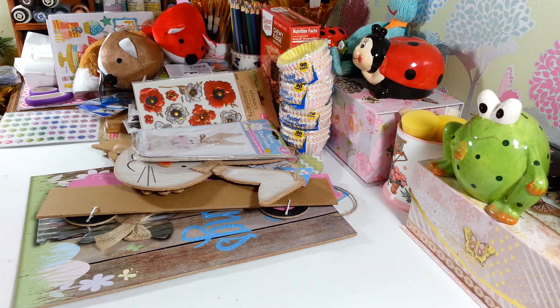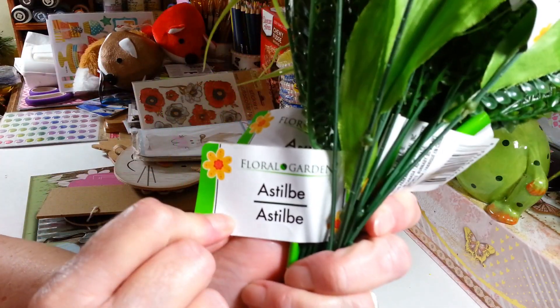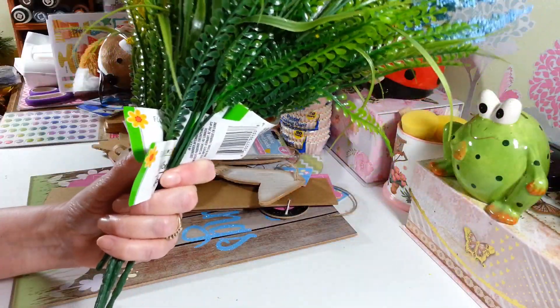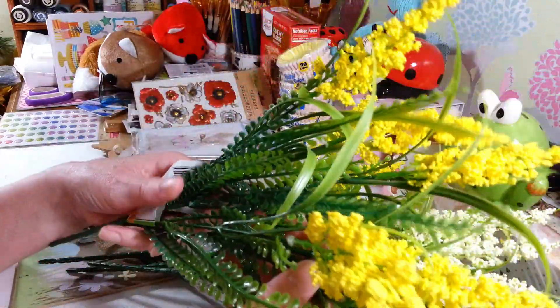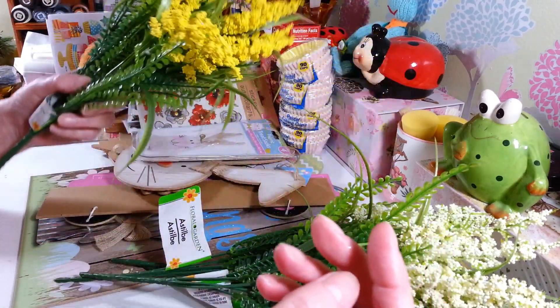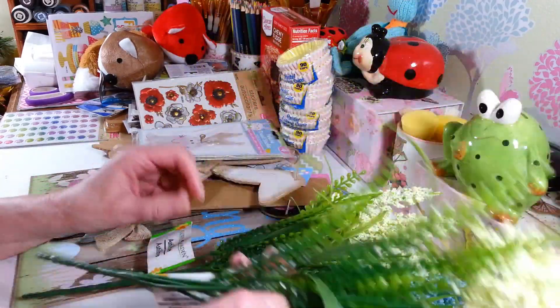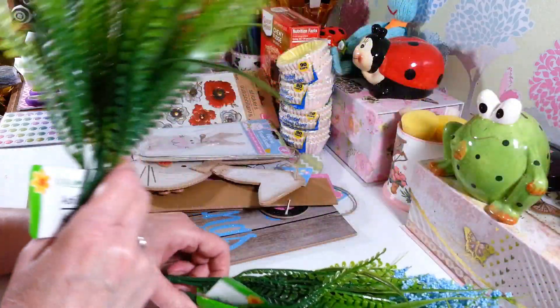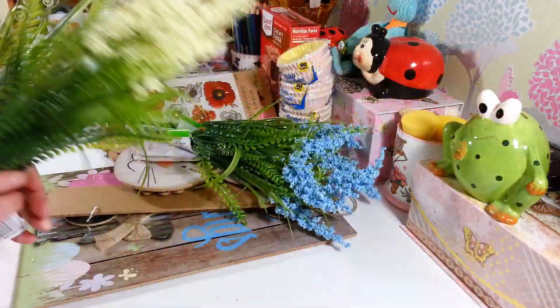The last things I got were a few more flowers. I thought these were really cool, though they were a bit messy — a lot of the little pieces came off in the bag. I think these are called Astilbe. I really like the greens that come with them too. I got two in the yellow, two in an off-white/yellowish-greenish color, and two in the blue. I just thought they were really pretty.